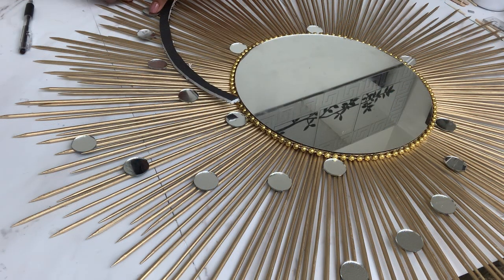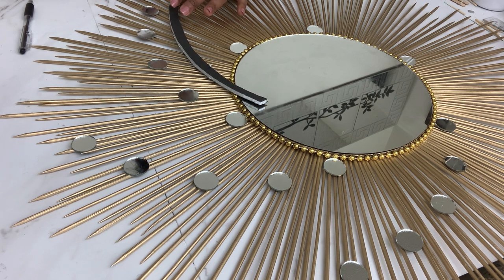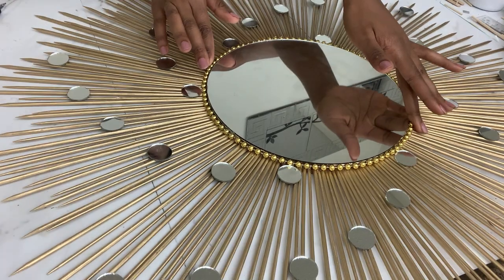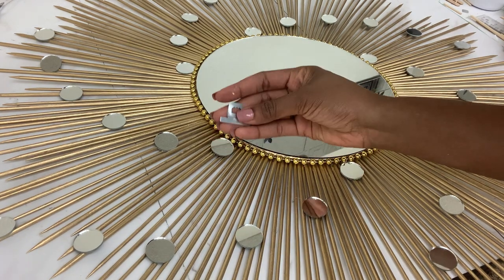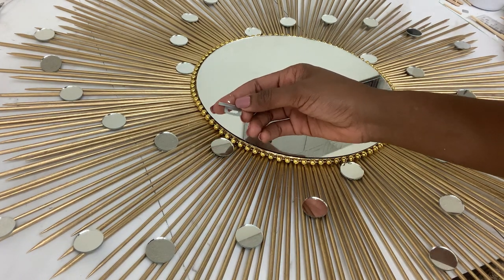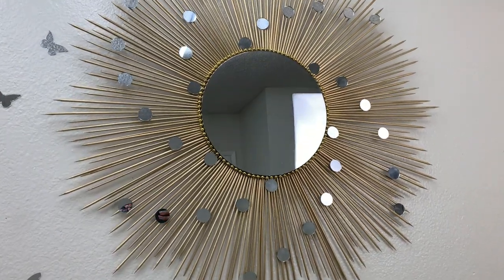On every arc I used six small mirrors, and all around the main mirror I'll be doing six arcs altogether. This is our final piece — it's really looking beautiful. To hang it up, I used small clips that I got from the back of Dollar Tree frames and just glued them in the back and hung it up on the wall.